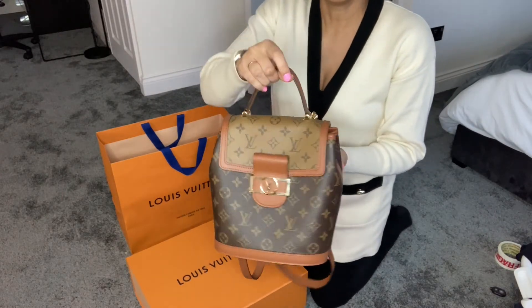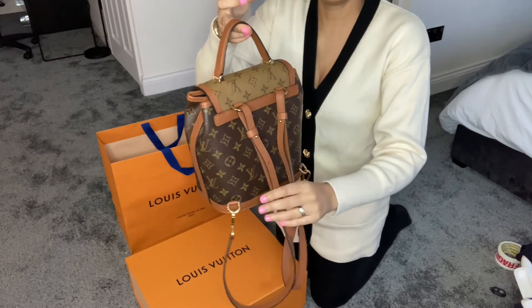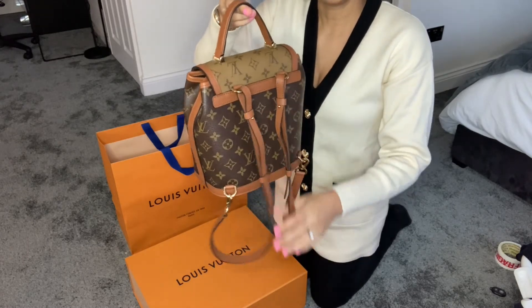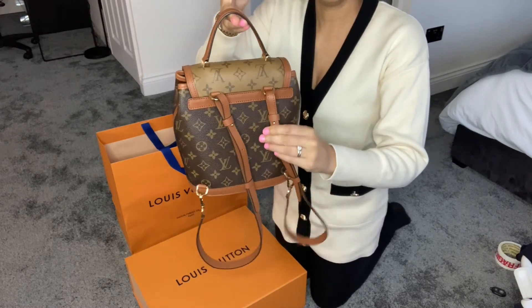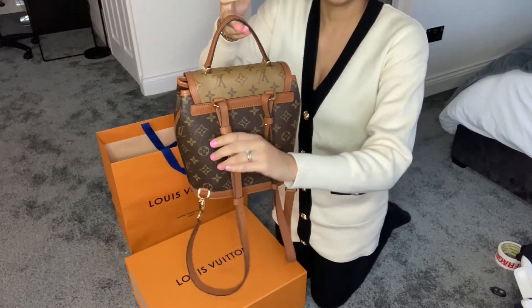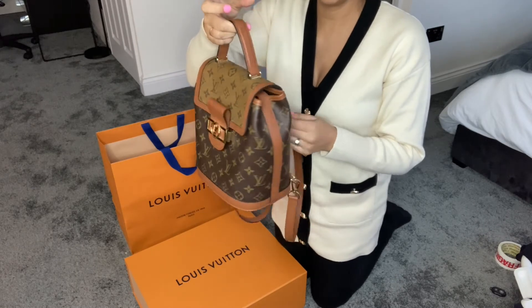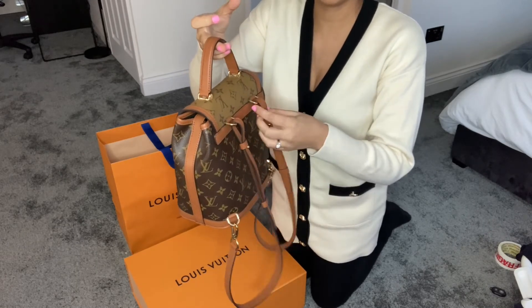Turning it around, these are the straps. I've already used this bag once — it's a really functional, practical bag. It's not too big and it's not too small; I really like it.